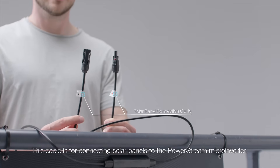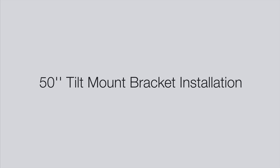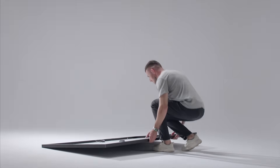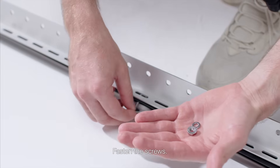This cable is for connecting solar panels to the PowerStream micro-inverter. Lay the solar panel on the ground and attach the fixing bracket to the back of the solar panel. Fasten the screws.